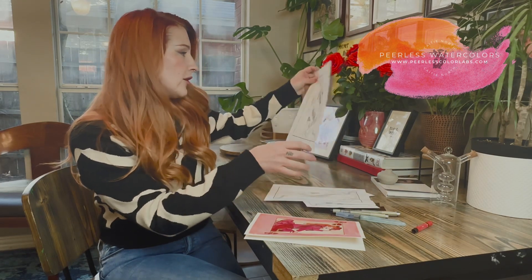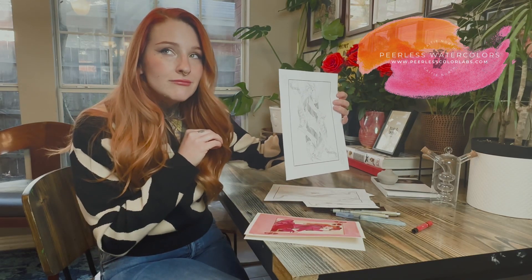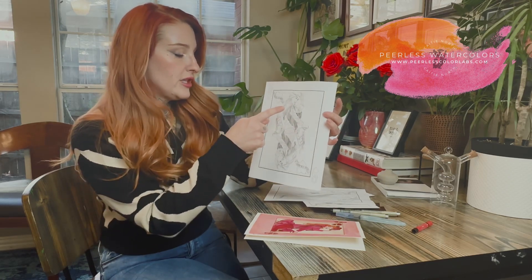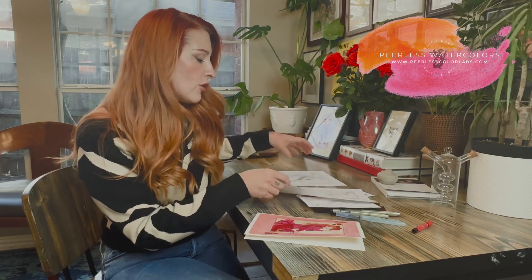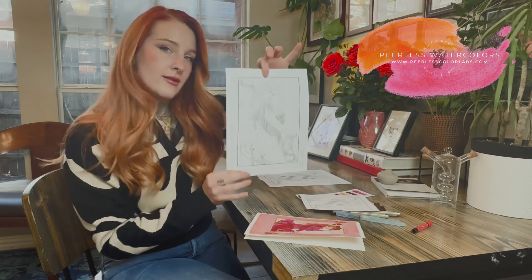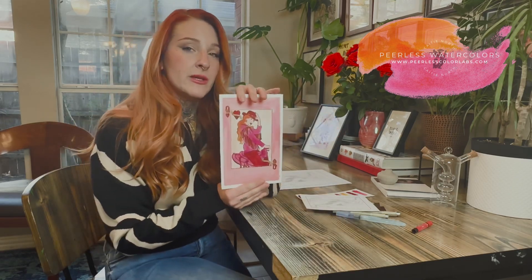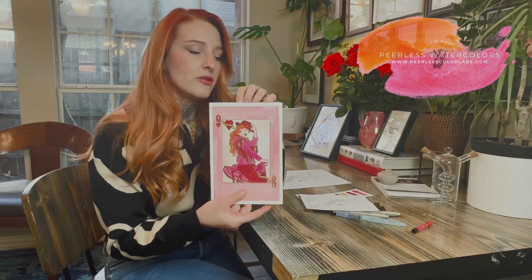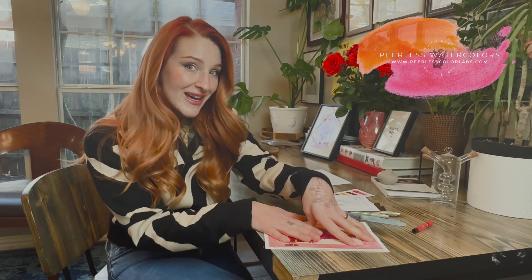We have a couple of different options to pick from. If you'd like to do a bigger painting and then size it down and get it printed as Valentine's Day cards, you could do the double inverted version on both sides — that's more like the traditional card look — or you could do the straight up-and-down one-way version. For watercolors, I wanted to make this one into an actual card on watercolor paper so you can give it to anybody.